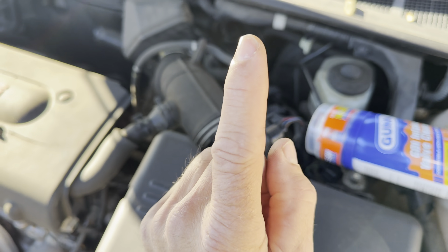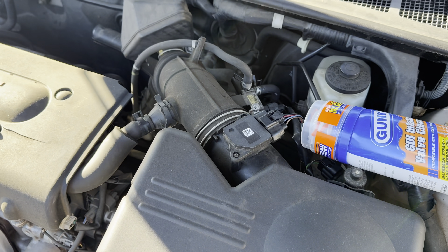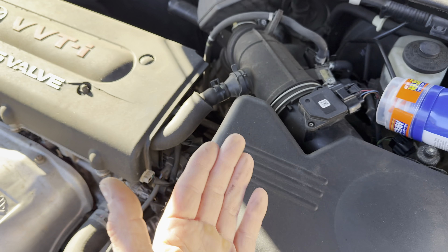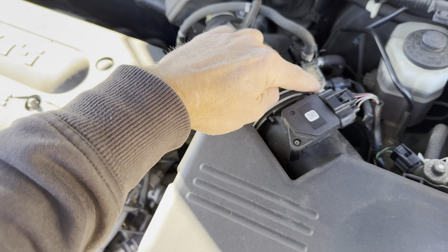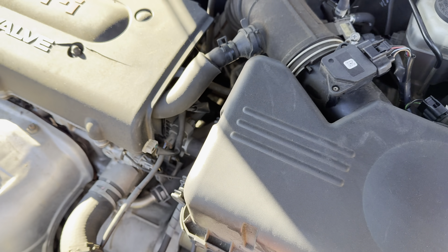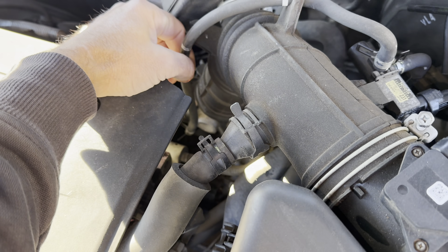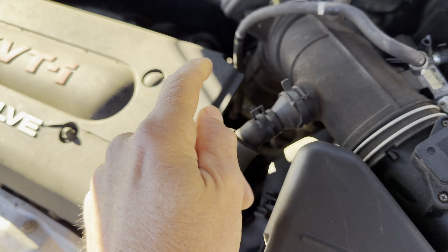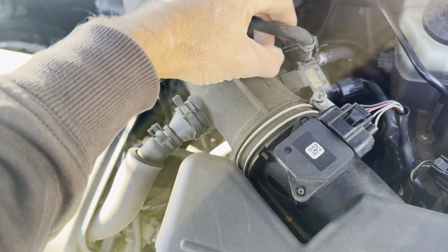One thing you want to be careful of is the mass airflow sensors. These sensors detect how much air flows into the engine, and if you get this chemical on them, you can contaminate them and give a misreading, causing check engine lights. So it may be easier to undo a clamp, put the hose in there, and run it down further into the intake so it won't be sucked into the mass airflow sensor. Or, you can connect to vacuum lines — if your vehicle has vacuum lines, you can hook the line directly into a vacuum line that gets sucked into the intake.